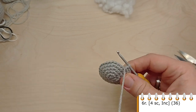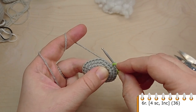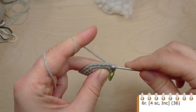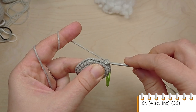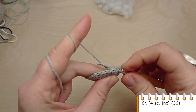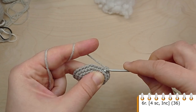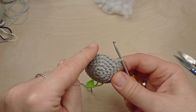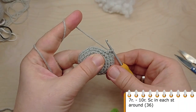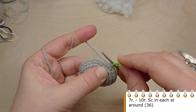For round 6, crochet single crochet in the first 4 stitches, then make an increase, 4 single crochet, then make an increase. At the end of the round you will have 36 stitches. Now let's crochet 4 rounds without any increases — make single crochet in each stitch of the previous round.